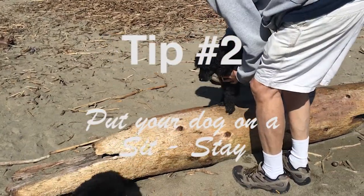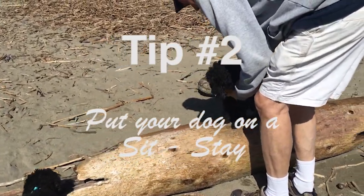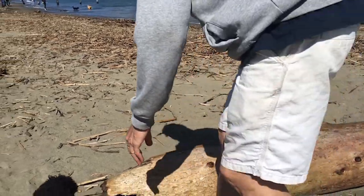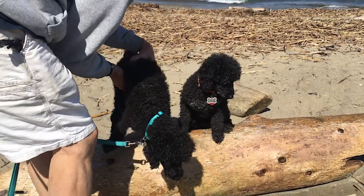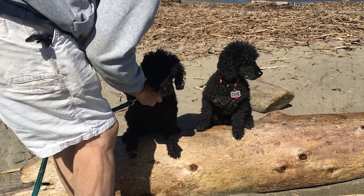Tip number two: put the dog on a sit stay. This way they can pay attention to what you are doing and will be ready to smile for the camera. Sit stays also help position them for an attractive photo.